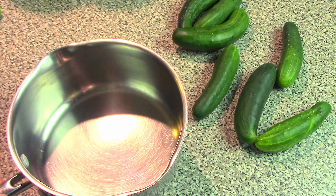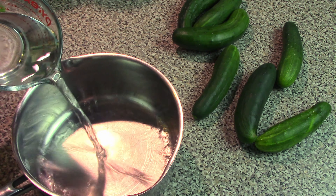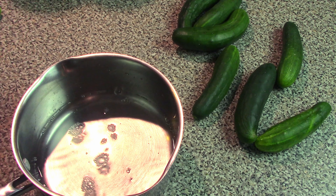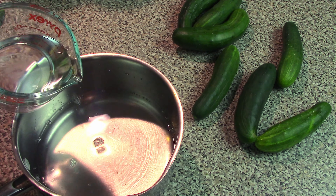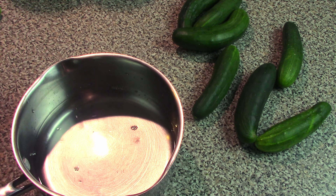In a medium-sized pot or saucepan, we're going to start by adding two cups of water. This is to create the base layer for the brine for these refrigerator dill pickles. One cup of distilled white vinegar again.